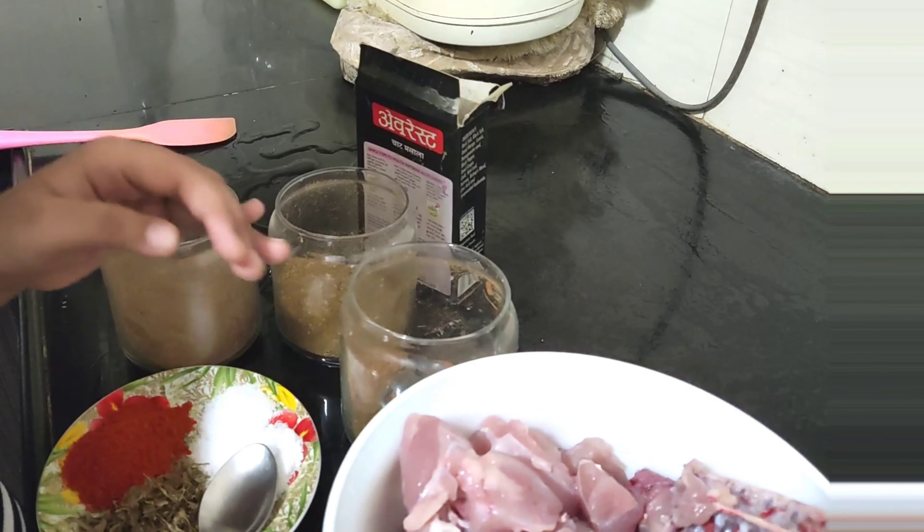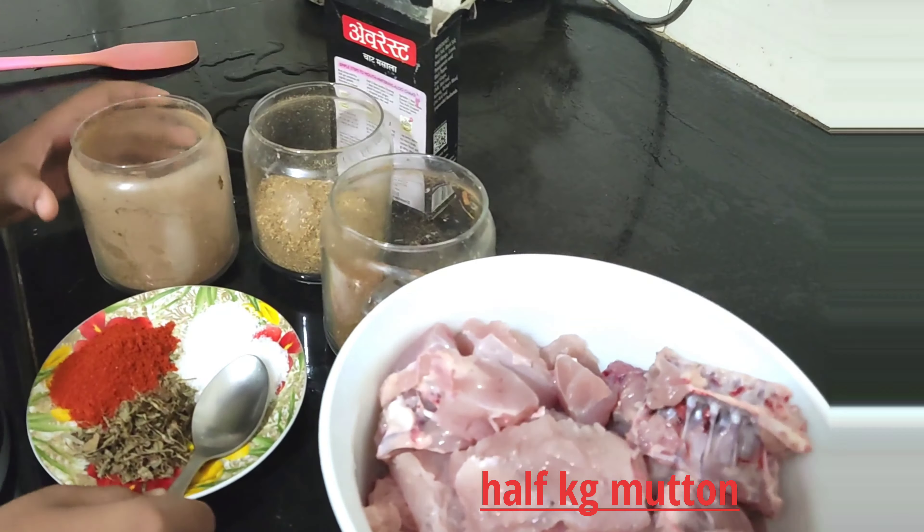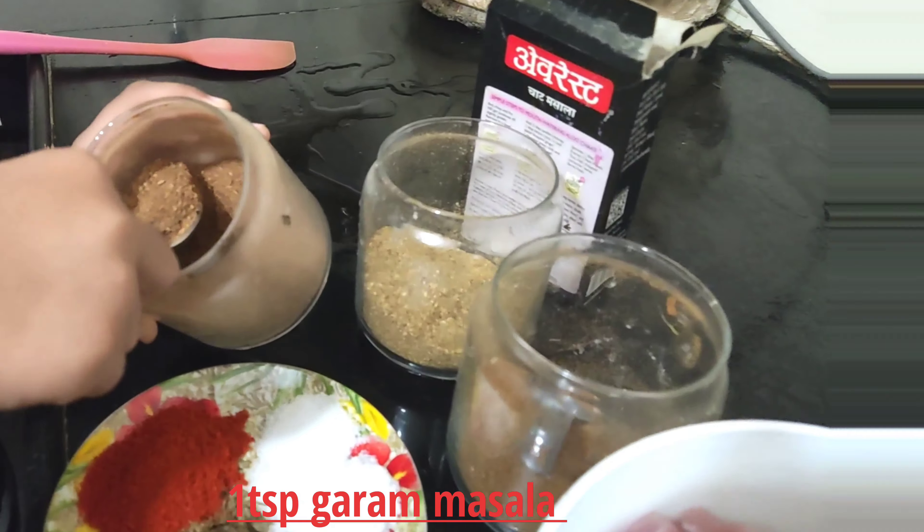We are going to make it fast. We have got this breast part — you can take it. We have got coriander powder.